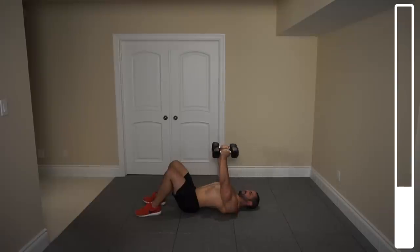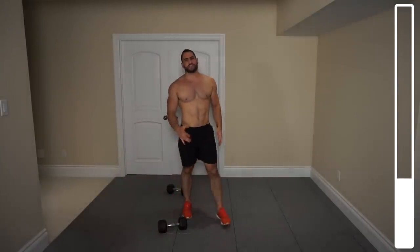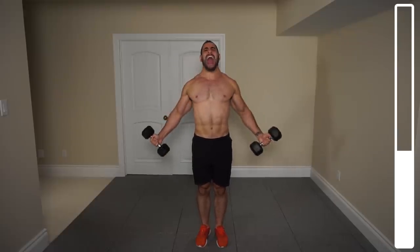Next we're going to get into some standing chest flies. You're going to begin with the dumbbells out to the side, not resting on your arm — bring them out from your legs and focus on bringing them up together, because as the arm comes up across the torso you're squeezing your pecs. We've got a total of 10 repetitions. Go. You can even hold it at the top for maximum recruitment. Three, four, five, two more, last one, and good.